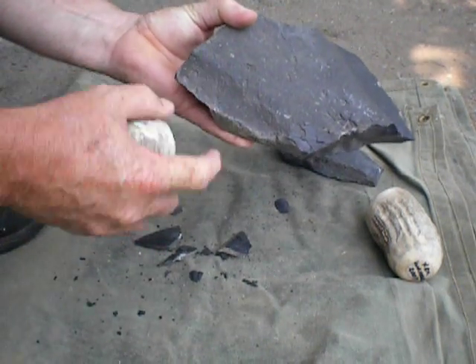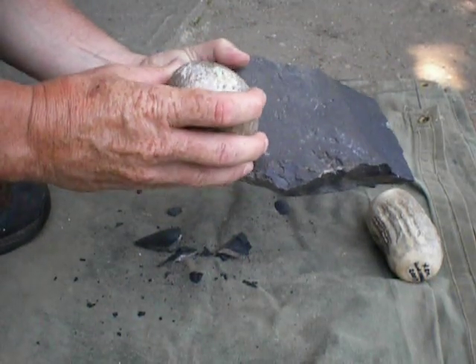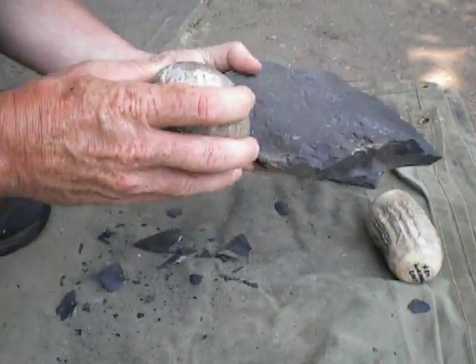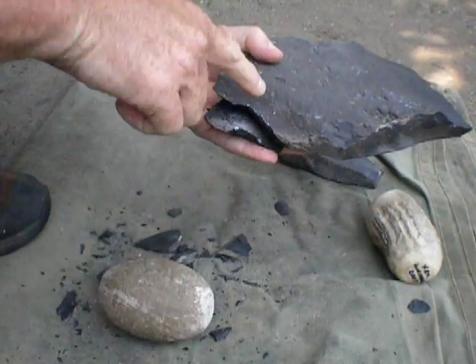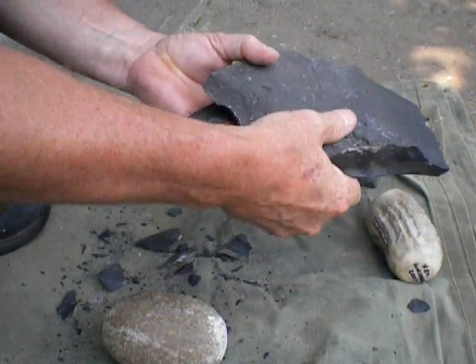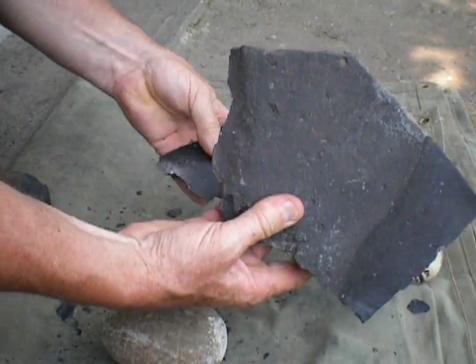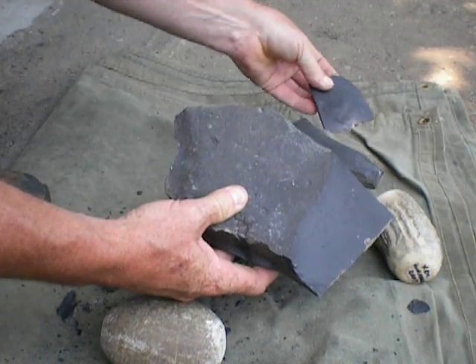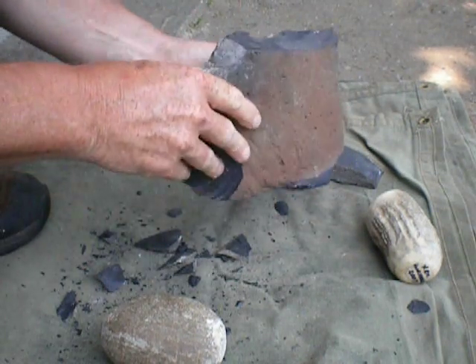What I want to do is land inward a ways and almost straight down. See, by landing straight down, it causes the flake to come off the bottom. And there's a really, really nice flat flake. And that removed that area.